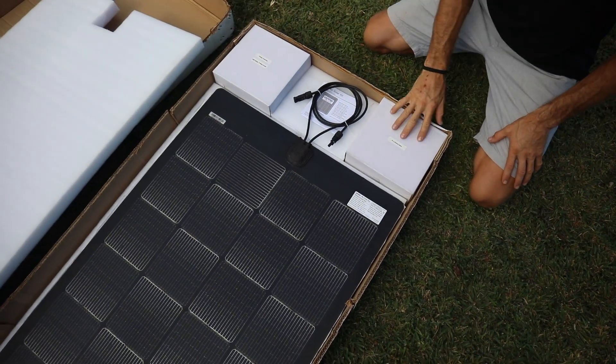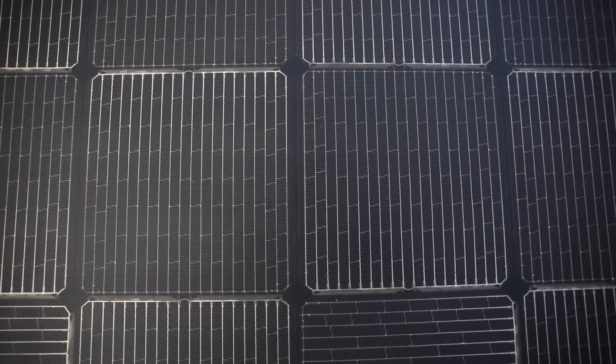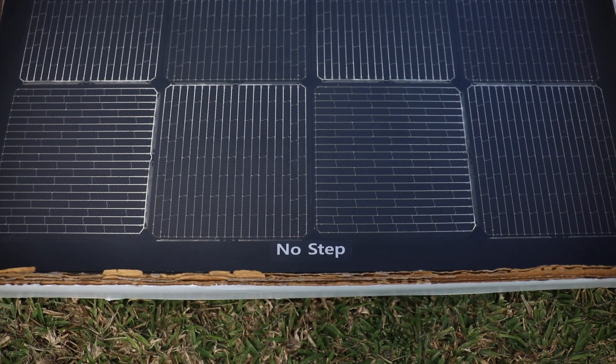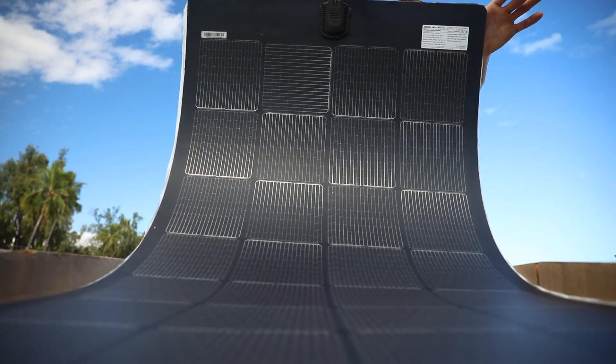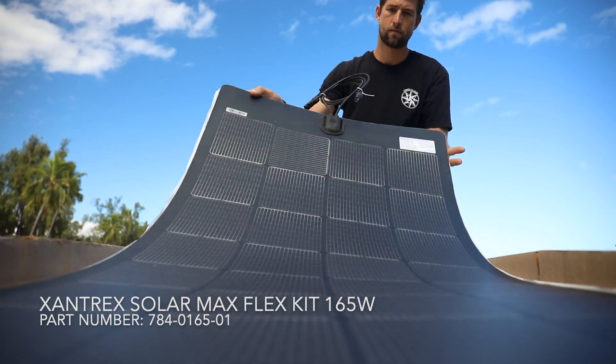Oh, it's beautiful. So this is their 165 watt panel, and apparently it's a no-step panel, so you probably don't want to do too much walking on this. I believe it's because it is so flexible — up to 180 degrees of flexibility.